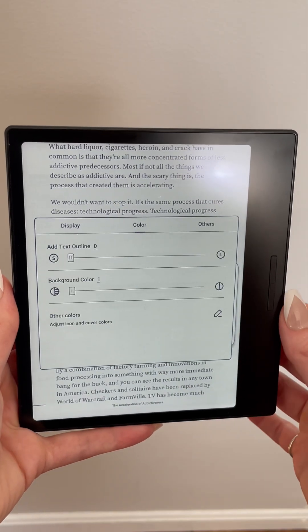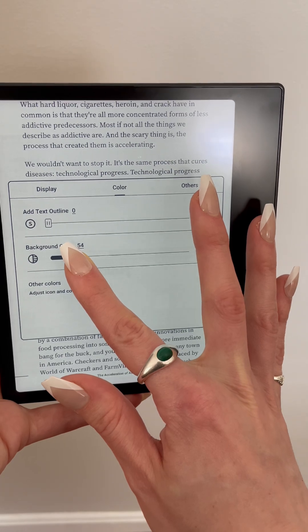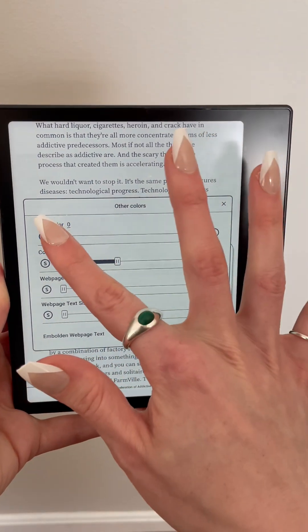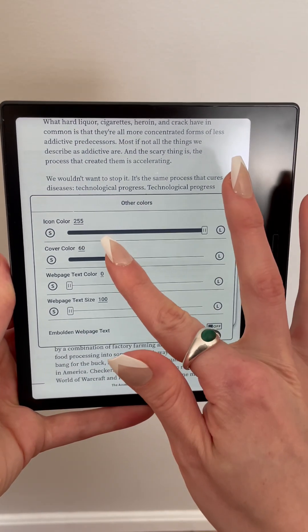Under color optimizations, I dialed up the background color to 50, which adds more contrast between the background and text and helped me with readability. Under other colors, I bumped up the icon color all the way up to 250, which adds more saturation to your app icons in the system UI.